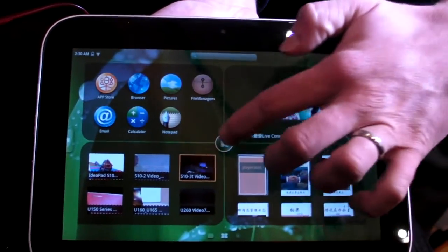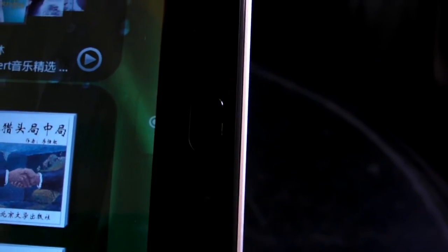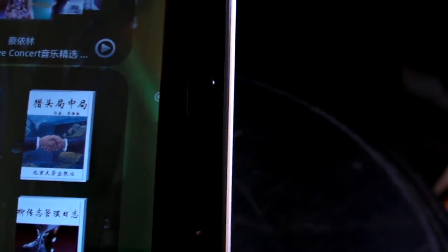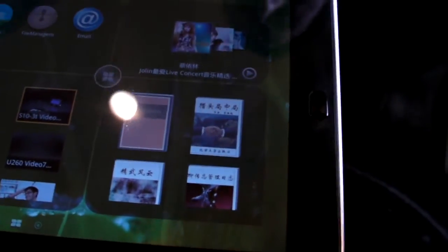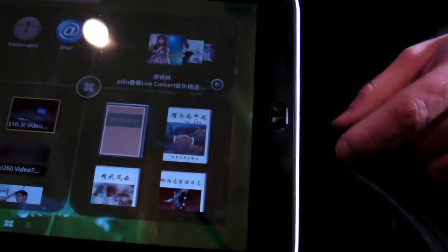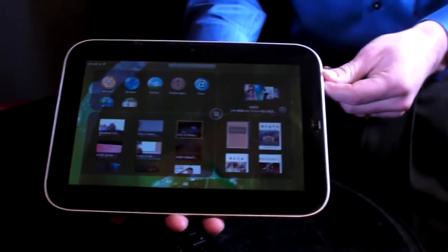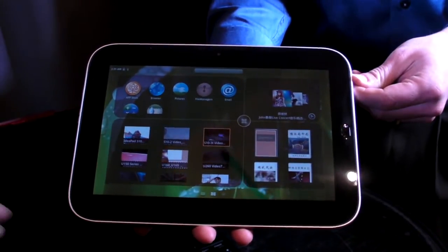It's actually pretty light, and one of the things we really like about the design is this button. Normally Android has four buttons — either capacitive or physical — home, back, search, and menu. Right here we have just one button, so when you tap it, it goes to home. But if you swipe up, it does the menu function, and if you swipe down, it does the back function. We like that — it makes the design a little simpler, a little iPad-esque, but it still keeps the functionality of Android which everybody's come to depend on.